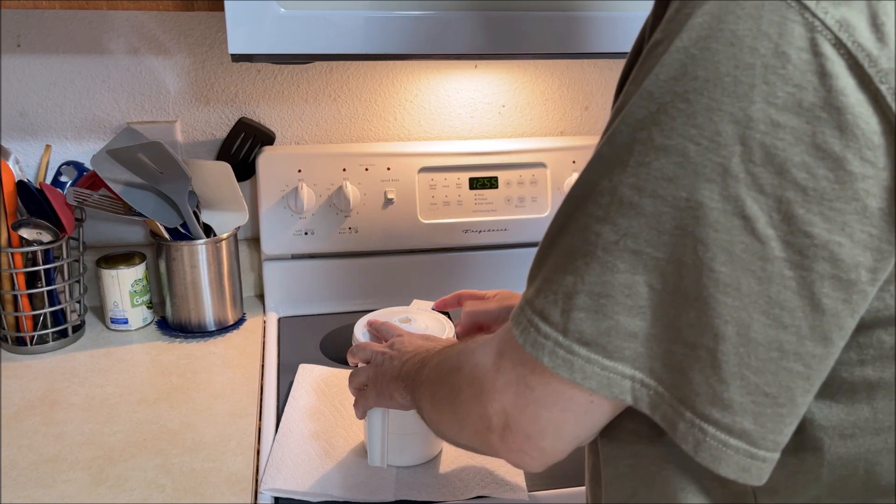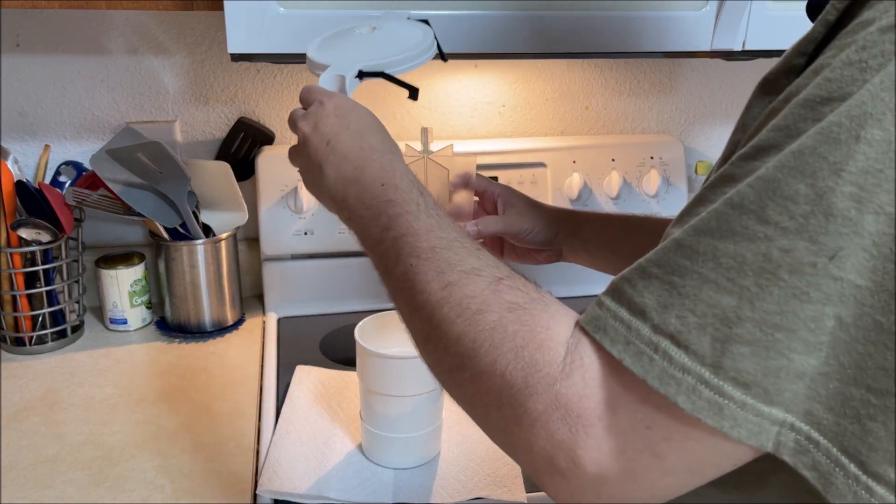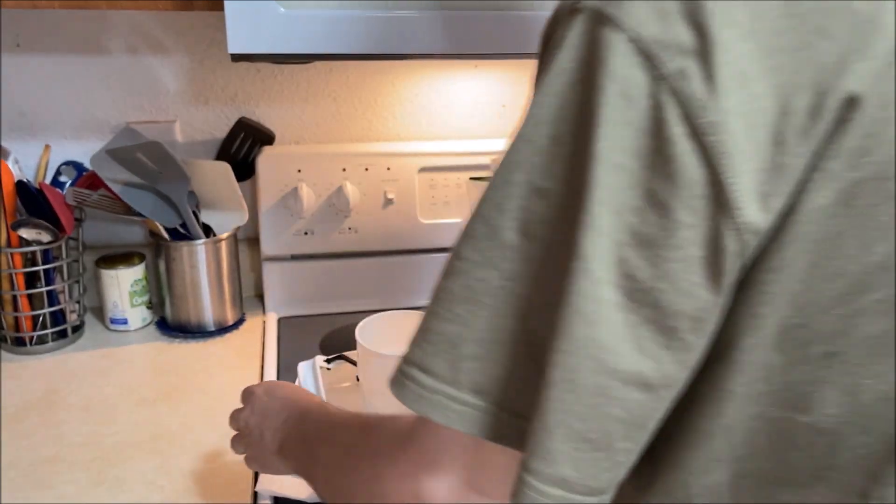You pretty much have these clips you push down, it releases the lid, and it comes out with this piece, which you do like a quarter turn or so, and it releases the rack.